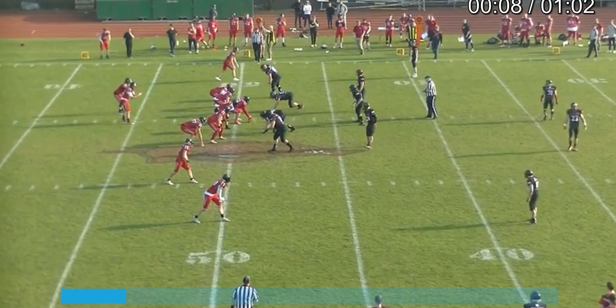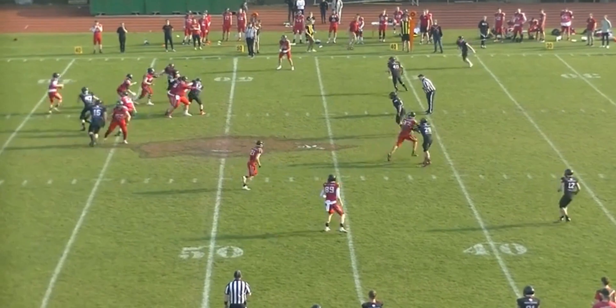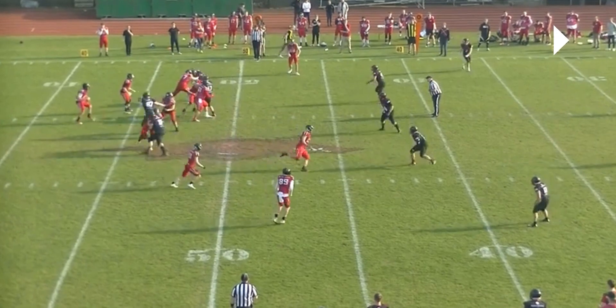This is the side judge key. As linesmen, in this formation you would have backs out of the backfield or you would have the offensive tackle to your side. So you wouldn't be looking at the receiver initially. At this point right here you'd probably be looking at A77, the offensive tackle, possibly the running back.